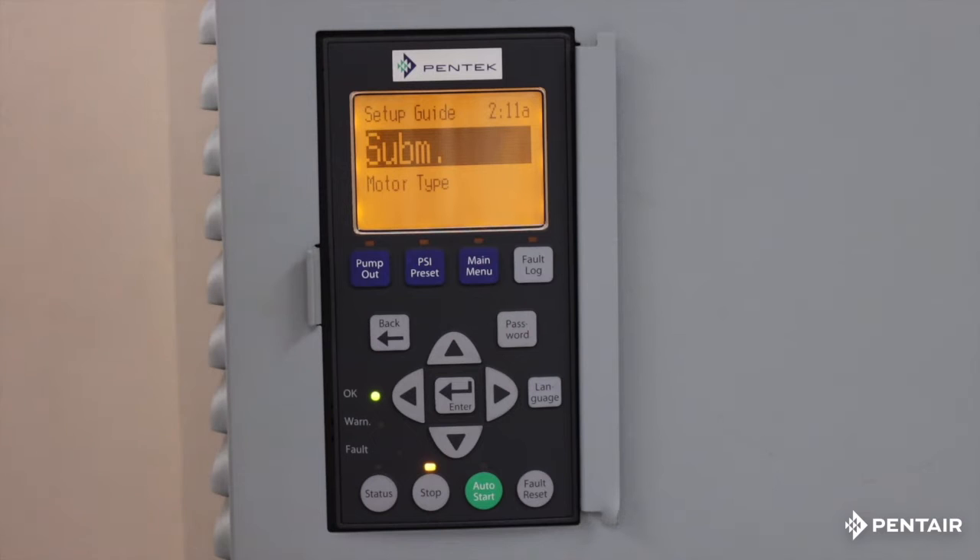Now it shows submersible. When you pick three phase you have the option of submersible or above ground. Submersible pumps — single phase or three phase — we have to get them up to 1800 RPM within the first second in order to lubricate the Kingsbury bearing properly. Above ground, it's going to take it up to 3450 RPM quickly, or until it sees pressure, and then back down. So a submersible pump goes to 1800 RPM and ramps up accordingly, while above ground pumps go right up to 3450 RPM or until pressure is seen, then regulate.